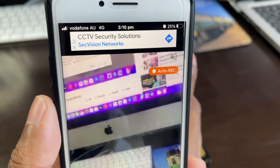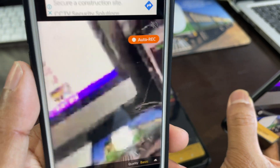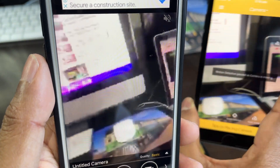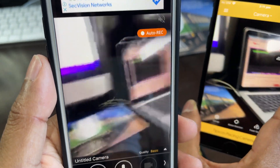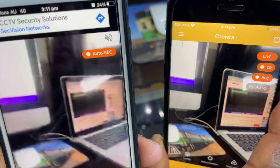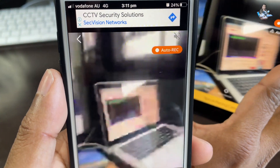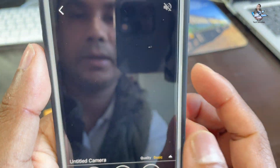Once paired, the camera phone starts recording and you can see a live feed on your first viewer phone — whatever the camera phone sees, everything shows up clearly. You can place the camera phone anywhere and it will automatically show on your viewer phone, whether it's for a security zone or your home.